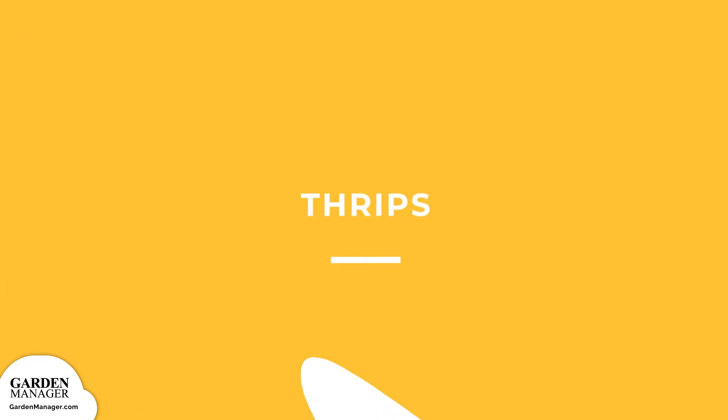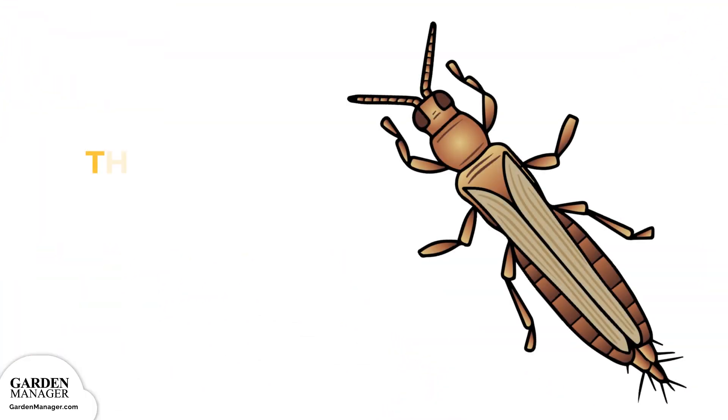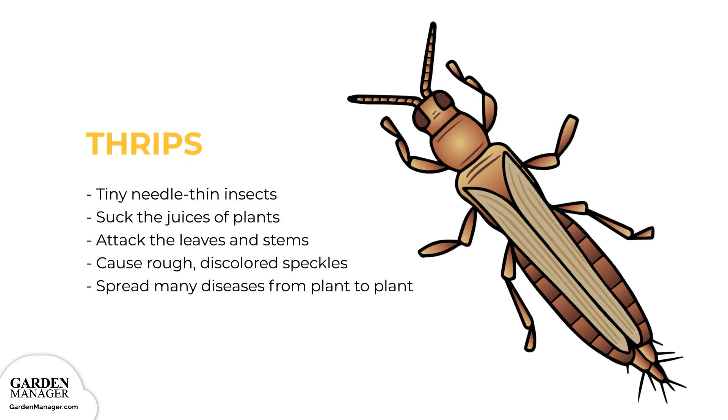Thrips: These are tiny, needle-thin insects that are black, brown, or light yellow in color. Thrips suck the juices of plants while also attacking the leaves and stems. Affected plants will have rough bumps, discolored speckles, or silvering on their leaves. Those leaves can then become distorted, twist, and fall off the plant. As well, thrips can spread many diseases from plant to plant. If the thrip infestation is severe enough, it can kill plants off entirely.